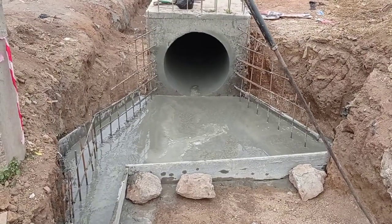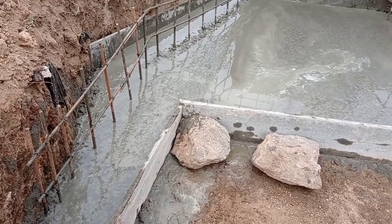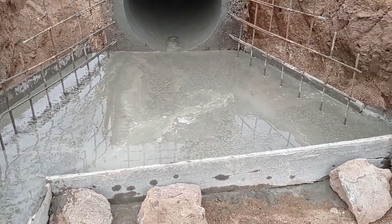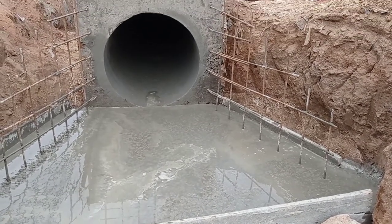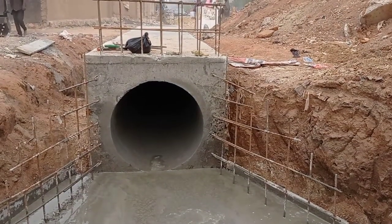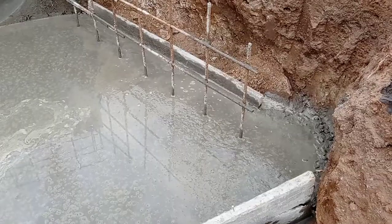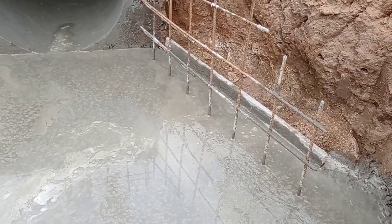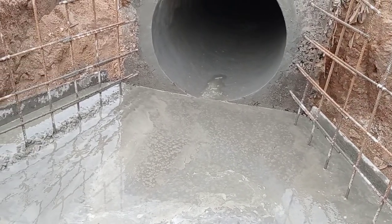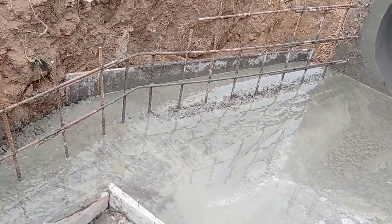Hi guys, hope you all are doing good. Welcome to my YouTube channel. Today in this video I am going to show you how we are going to do the construction of wing wall and the retaining wall. In order to better understand the concept, don't forget to watch this video completely and subscribe to my channel to get notified of my latest videos.